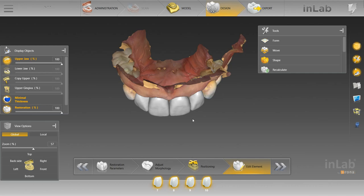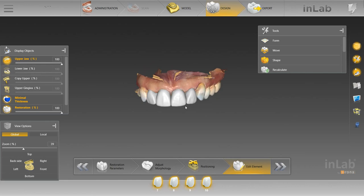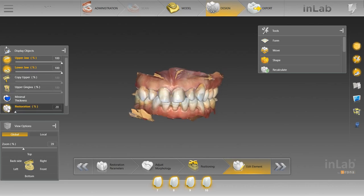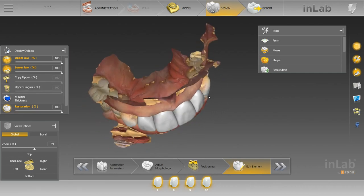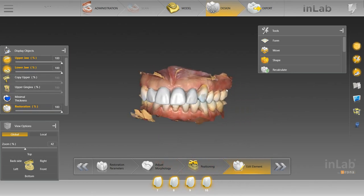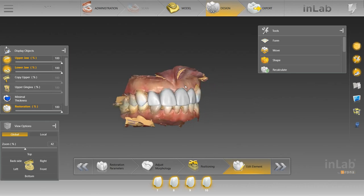When a case is already set up ideally — the teeth are properly spread out, all in line, enough reduction, nice shoulder — it's all set for you to make an ideal design. To me, that's not as impressive as something like this where you're really just trying to make something out of nothing. I think this is a great example of making something out of not necessarily nothing, because the preps were adequate given what the dentist had to work with, but it was difficult nonetheless. You will encounter these non-ideal cases more frequently than ideal ones, so there's actually a lot more to learn from them.